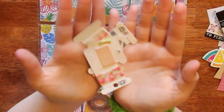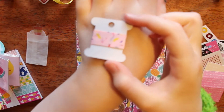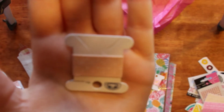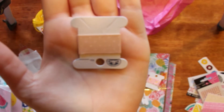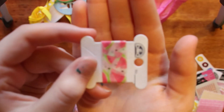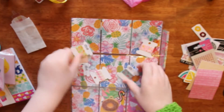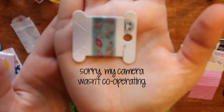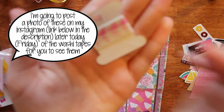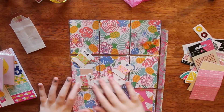Look at all these washi samples! This one is a sprinkle pattern, which is awesome. And this one is white polka dots on pink. This one is watermelons, and then pineapples, and donuts — this one I have to show you — and flamingos. So those are so awesome, thank you so much Dani.